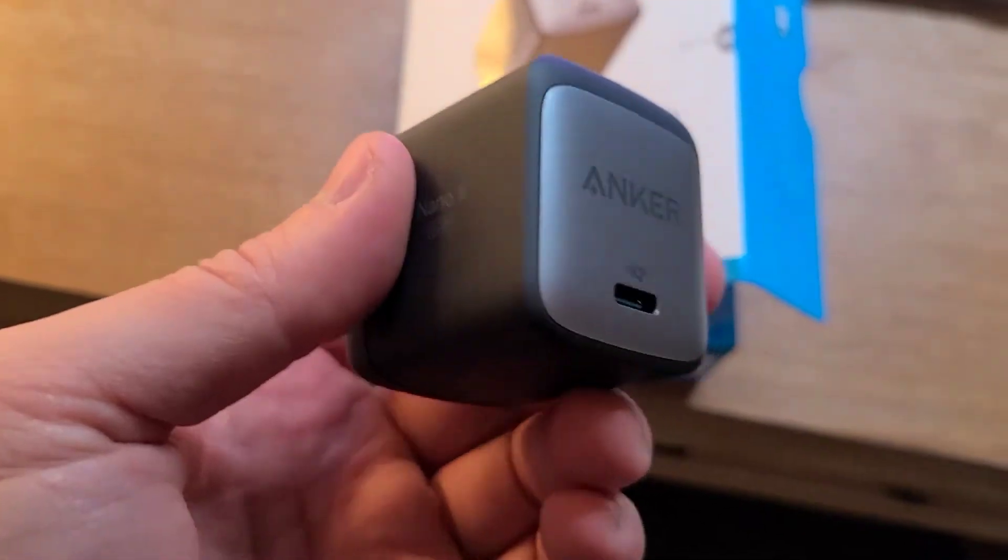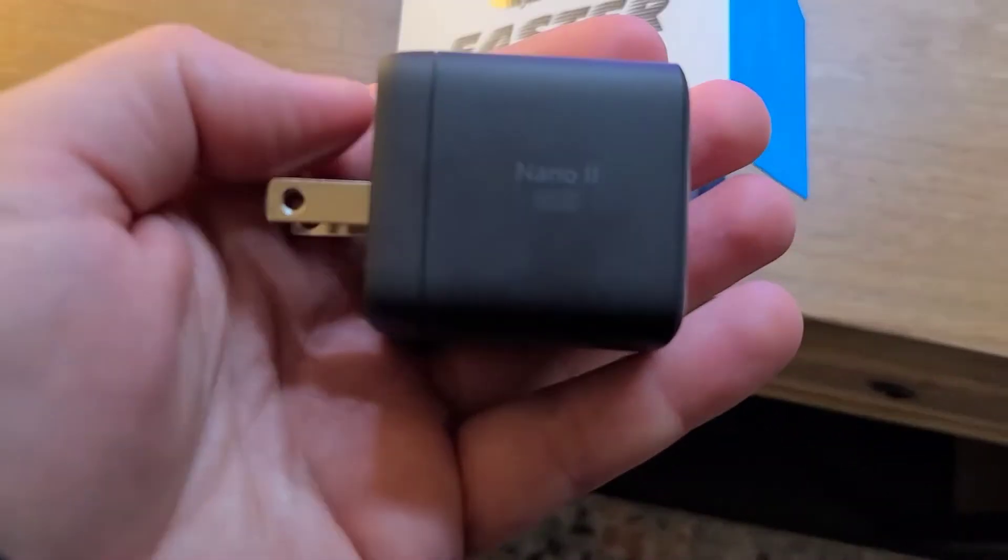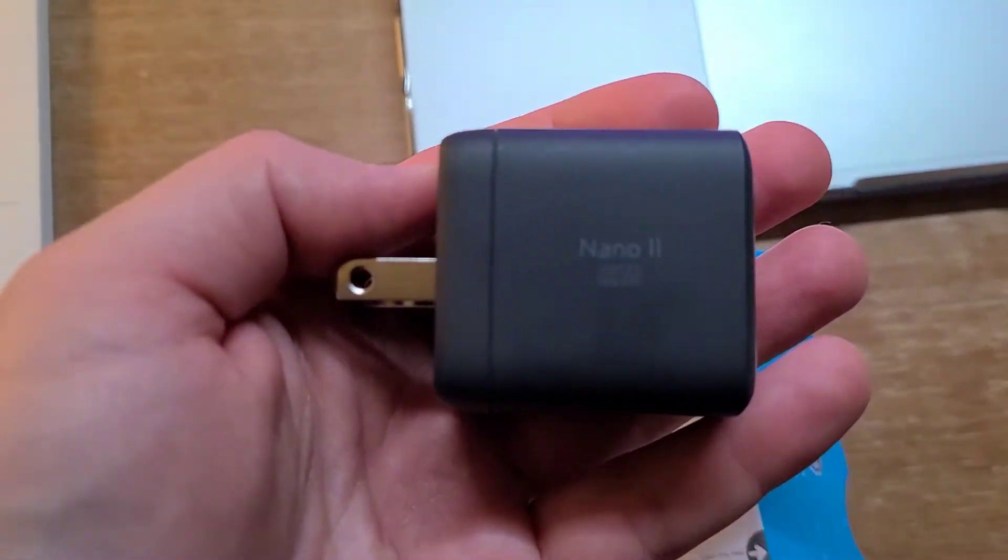Hi everyone, today I'm reviewing the Anker Nano 2 65 watt charger. This is a pretty small charger with a lot of power coming from it, which I do appreciate.